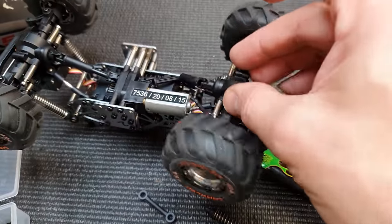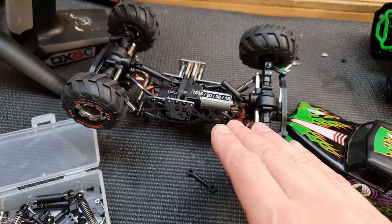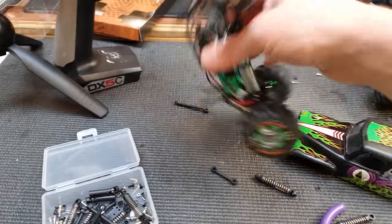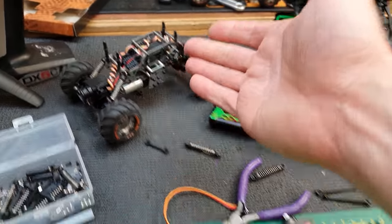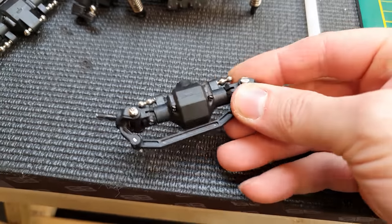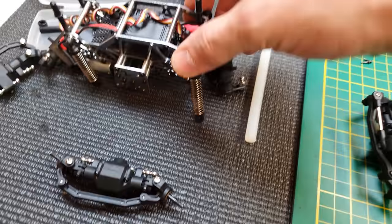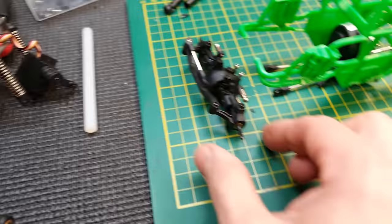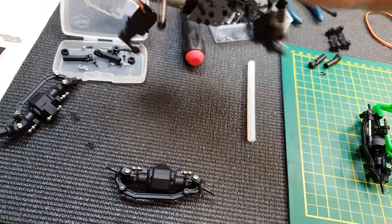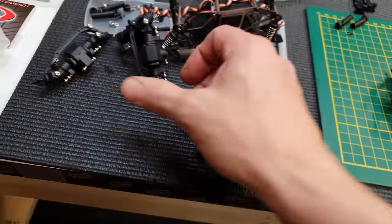I did a little bit of research but couldn't find any alternative that's going to fit. So unfortunately I'm not going to be able to use these axles in this build. I'm going to have to rob another set of axles from my other Devastator, which I didn't really want to do. But sometimes you've got to destroy something good to build something even better. So there we go — the old axles are removed and the Devastator axles are ready to mount.